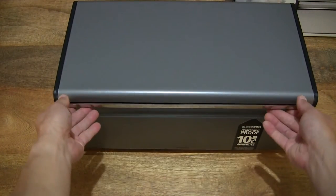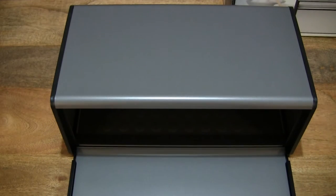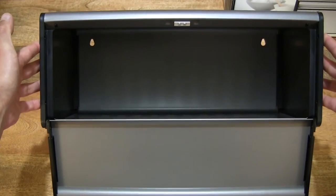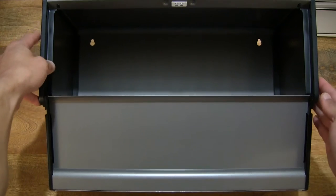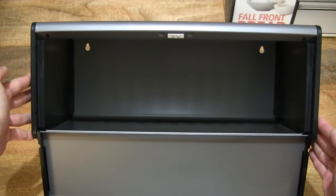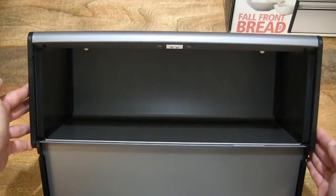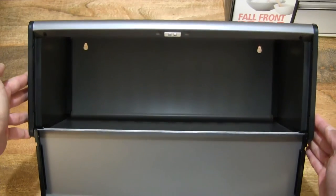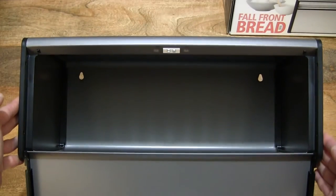Now let's flip open the fall front so that we can see the insides of this bread bin. Raising it so you can see that the fall front does open up quite widely. Looking directly inside — it does have an 18 litre storage capacity, enough for two very large loads of bread. Giving you a look right inside the bread bin.